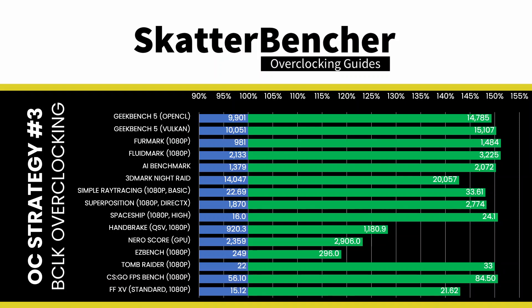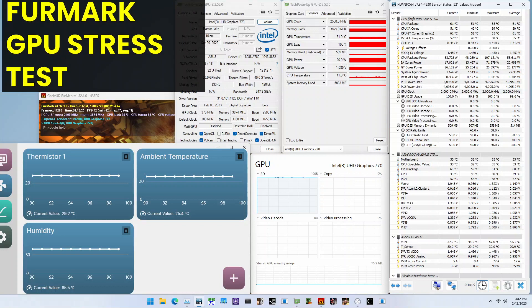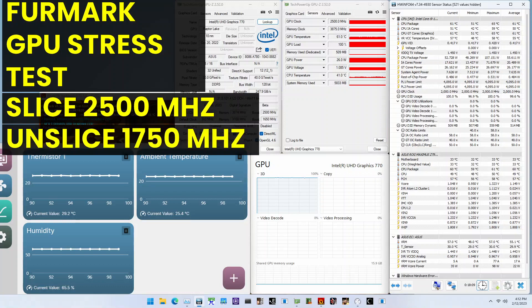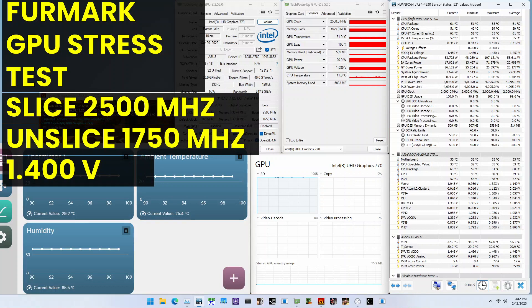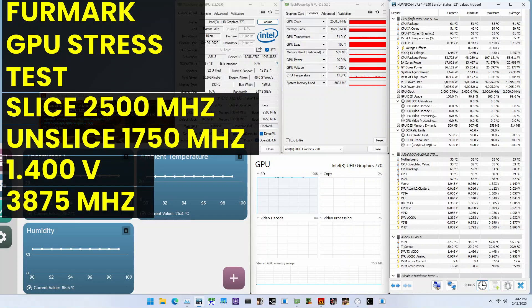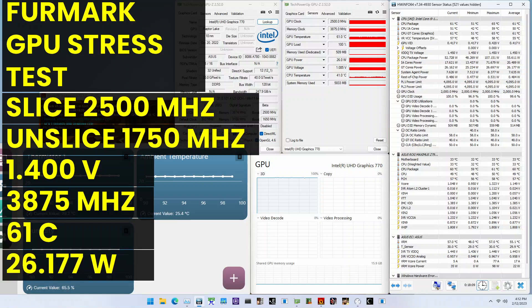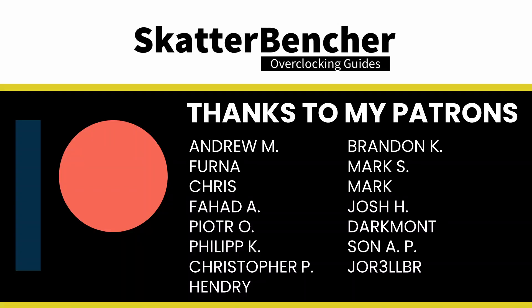To ensure everything is working as intended, we rerun some benchmarks and check the performance increase compared to the default settings. The performance increase ranges from +19% in EasyBench to +61% in Furmark. When running the Furmark GPU stress test, the average GPU slice clock is 2500 MHz and the average GPU unslice clock is 1750 MHz with 1.4V. The average memory clock is 3875 MHz. The average GPU temperature is 61°C and the average GPU power is 26.177 watts. And that's it! Thank you for watching and to the Patreons for the support — see you next time!